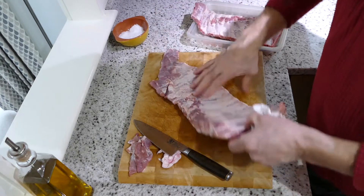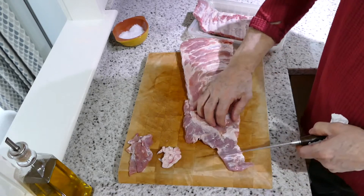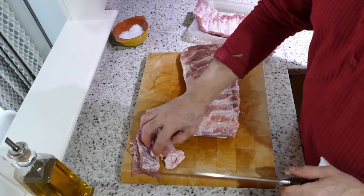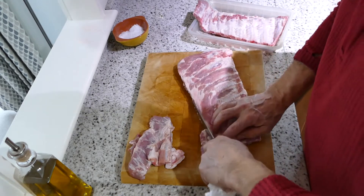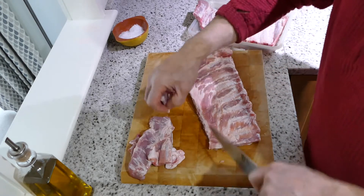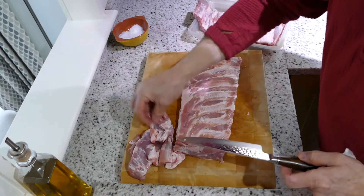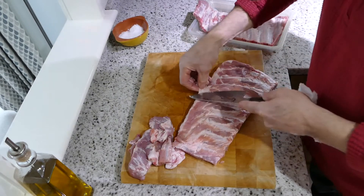Let's have a look at this bit — this needs a good trim. So we're looking to come back here, square that off. Keep that to one side. This again here, we'll square that off. It looks nicer when you present it at the end. There's a little bit of internal fat there — take that off. You want to keep some of this fat because it will render down.